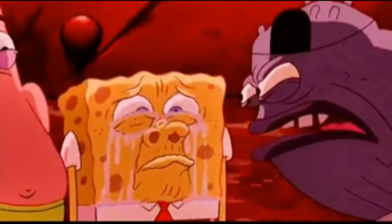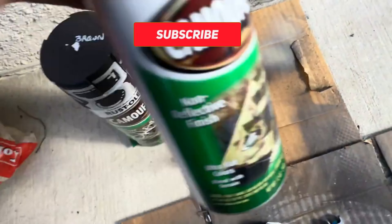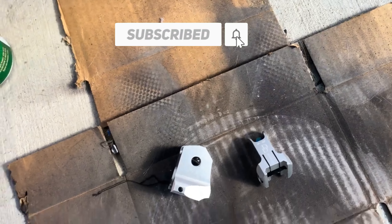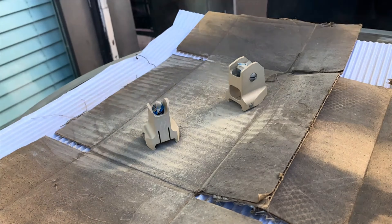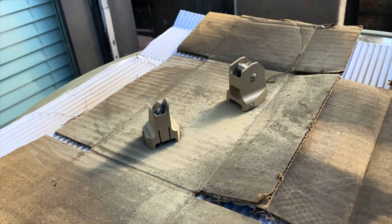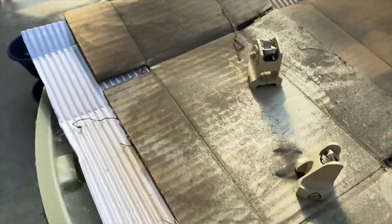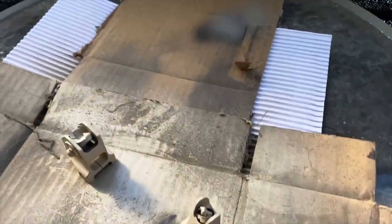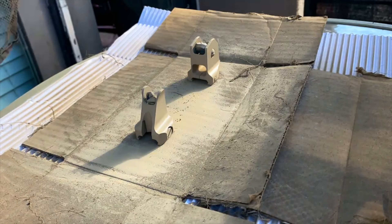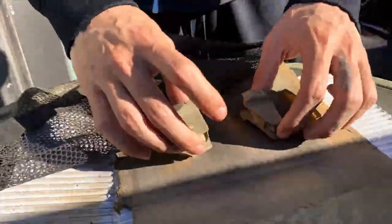Bro, I'm trying not to mess this up! This thing is hooked so hard! Oh my god! Alright, so I just did the first layer. We'll be back with the next coat.